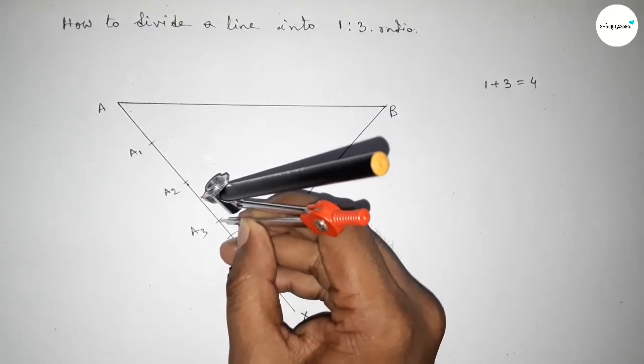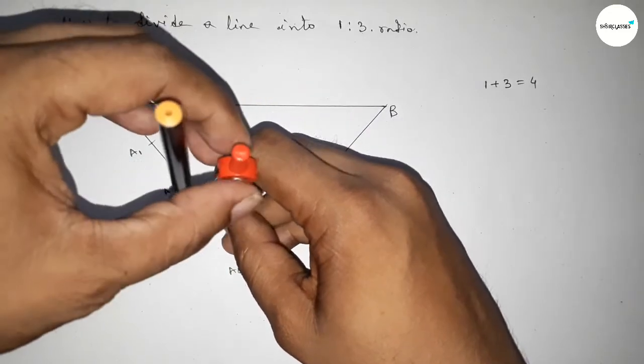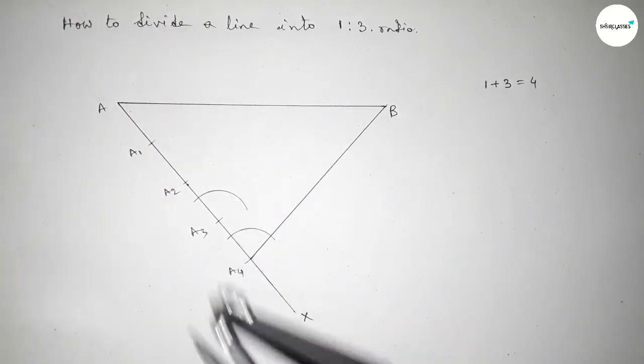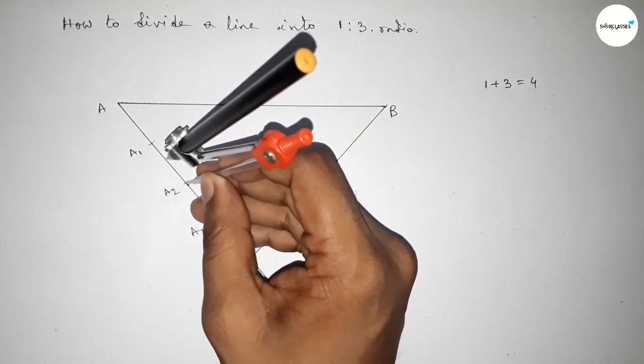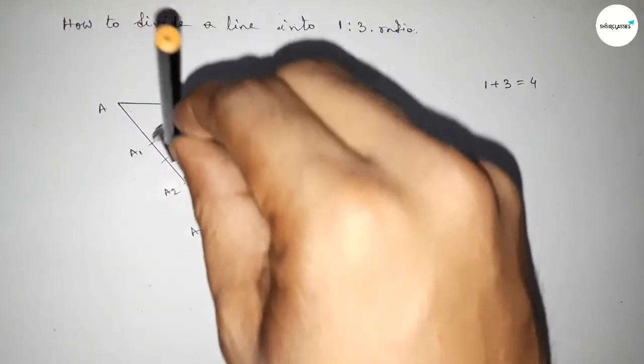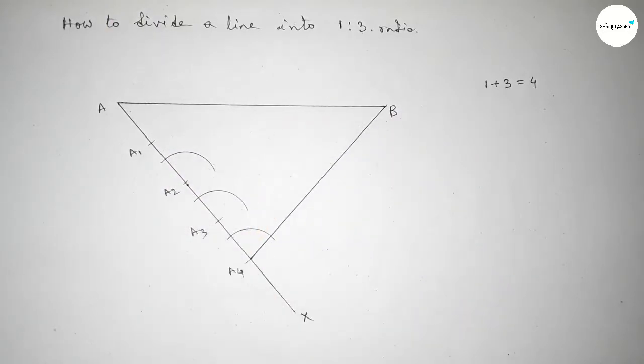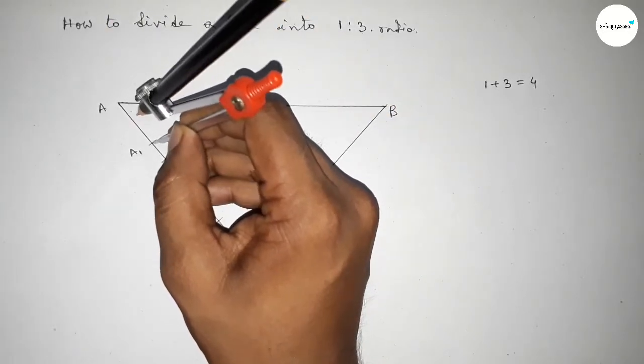We have to draw the same angle on points A3, A2, and A1. With the same length, drawing an arc at A2, and again with the same length drawing an arc at A1.